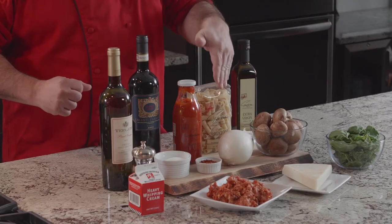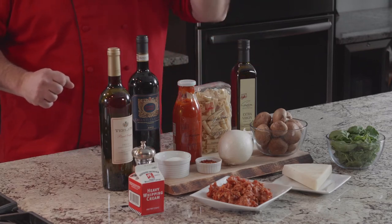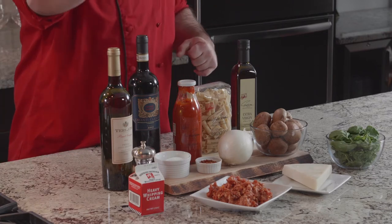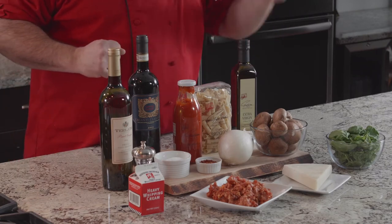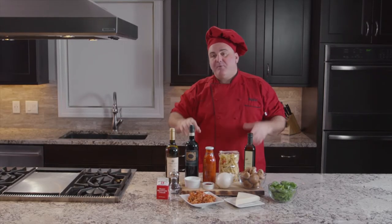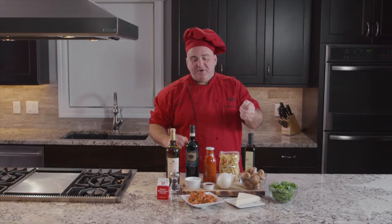So let's see what ingredients we have today. We have the Rigatoni Gustare Vita brand, the extra virgin olive oil Gustare Vita, the arrabbiata sauce Gustare Vita, white onion, chili pepper flakes, salt, black pepper, heavy cream, Italian pork sausage, pecorino romano, cremini mushrooms, fresh basil — all pairing with the Chianti Classico La Mole 2015, and I will use a little bit of Pinot Grigio from Friuli to cook with the sausage.